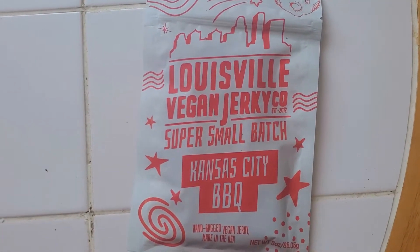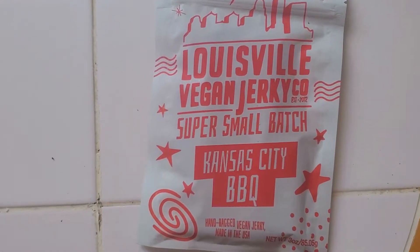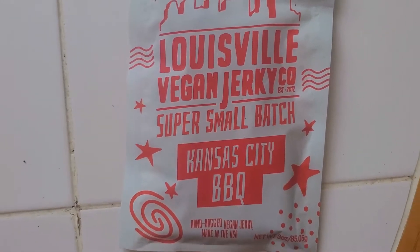Louisville Vegan Jerky Company with a super small batch of Kansas City barbecue. Yo, what's going on everybody? Today I'm reviewing — check it out — Kansas City barbecue vegan jerky. It looks tempting, let's open this bad boy up and see what we got here.